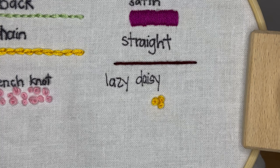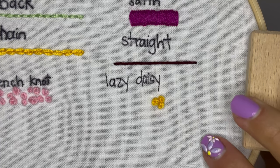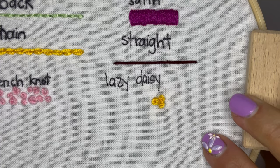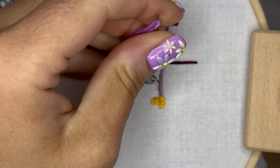Hi friends! This video is going to show you how to make the lazy daisy stitch. This stitch is super easy and it's kind of reminiscent of the chain stitch, which I also have a video on if you're interested.